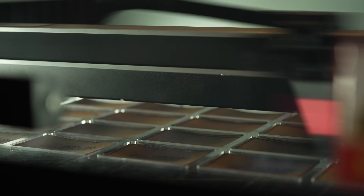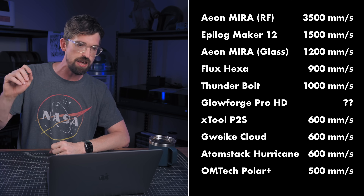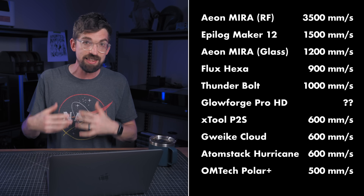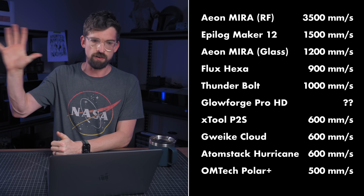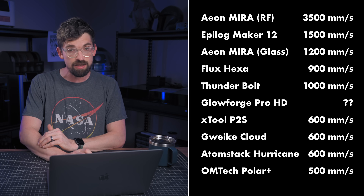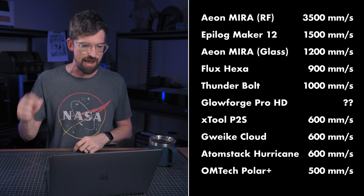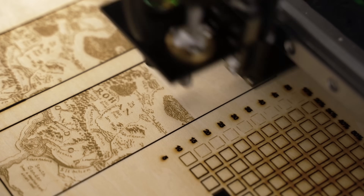Next let's talk about speed — this is really where these machines start to separate. At the very top end, we've got the Aeon Mira 5S RF at 35,000 millimeters per second, which is wild, and that gets the full five points. The step down from that is the 1,200 to 1,500 mm/s range: the Epilog Maker gets four points, and the Aeon DC glass version is at 1,200. Going down from there, Flux and Thunder get three points at 900 and 1,000 respectively. Then towards the bottom with two points, you've got xTool, GWIC, and Atomstack at 600. And at the very bottom with one point is the OMTech Polar Plus at 500 millimeters per second.